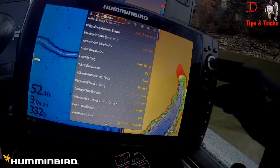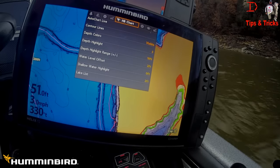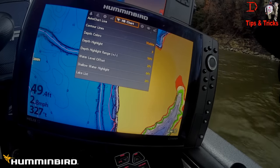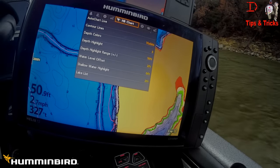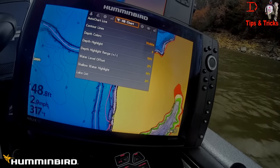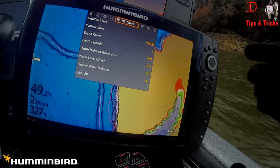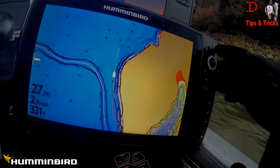One of the things I really like about the Helix is all your Humminbird chart data is in one area. Auto Chart Live is available here — contour lines, depth colors, depth highlights, your depth highlight range, so you can set a depth and a range. There is actually an eagle just flying away — pretty cool out here. If you're not fishing in the winter, you're not fishing. Water level offset, shallow water highlight, and your Lake List are all there in one easy spot now with the Helix.